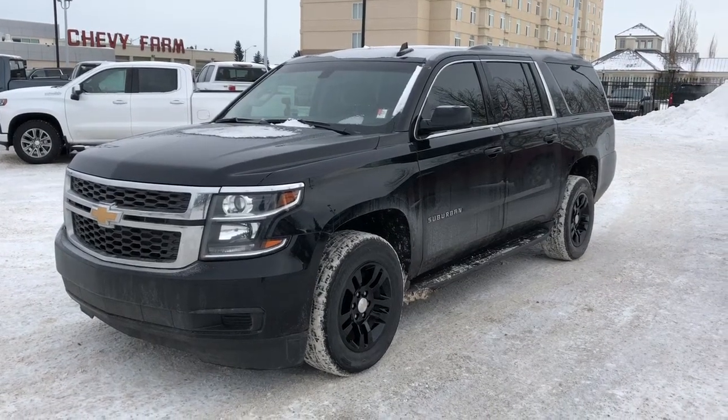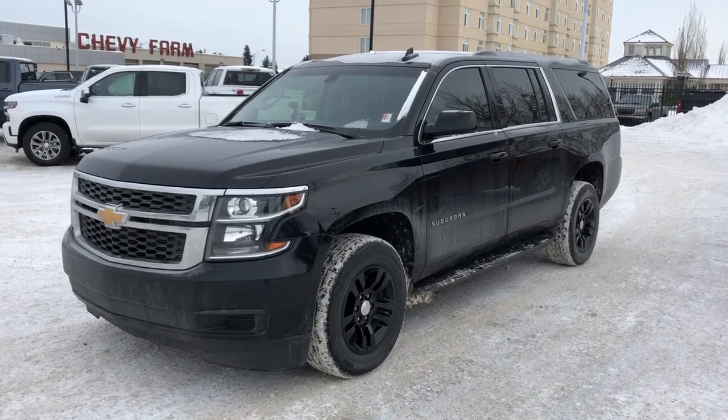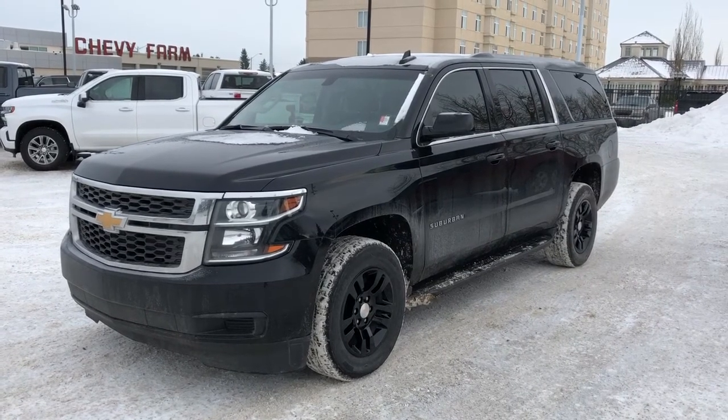Welcome to Westgate Chevrolet. Today we're taking a quick look at some of the interior and exterior features on our 2019 Chevrolet Suburban.